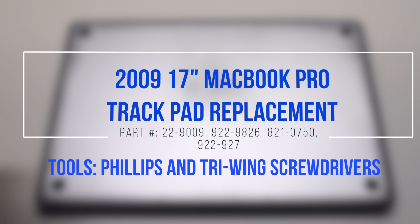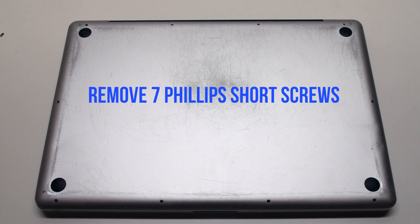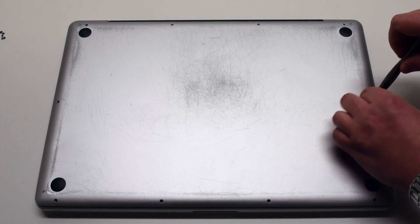2009 17-inch MacBook Pro trackpad replacement. Start by removing the seven short Phillips head screws, beginning at the top left and going around the contour of the MacBook clockwise.